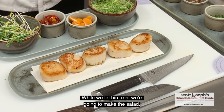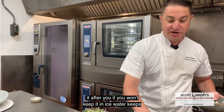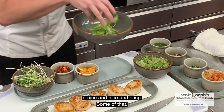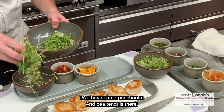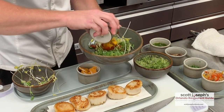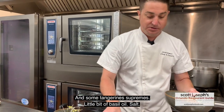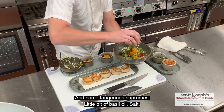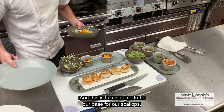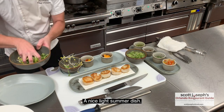While we let those rest, we're going to make the salad. I have a little bit of frisée here — after you cut it, you want to keep it in ice water to keep it nice and crisp. We have some pea shoots and pea tendrils here, a little bit of oven-roasted tomato, some tangerine, a little bit of basil oil, and salt. This is going to be our base for our scallops — it's a nice, light summer dish.